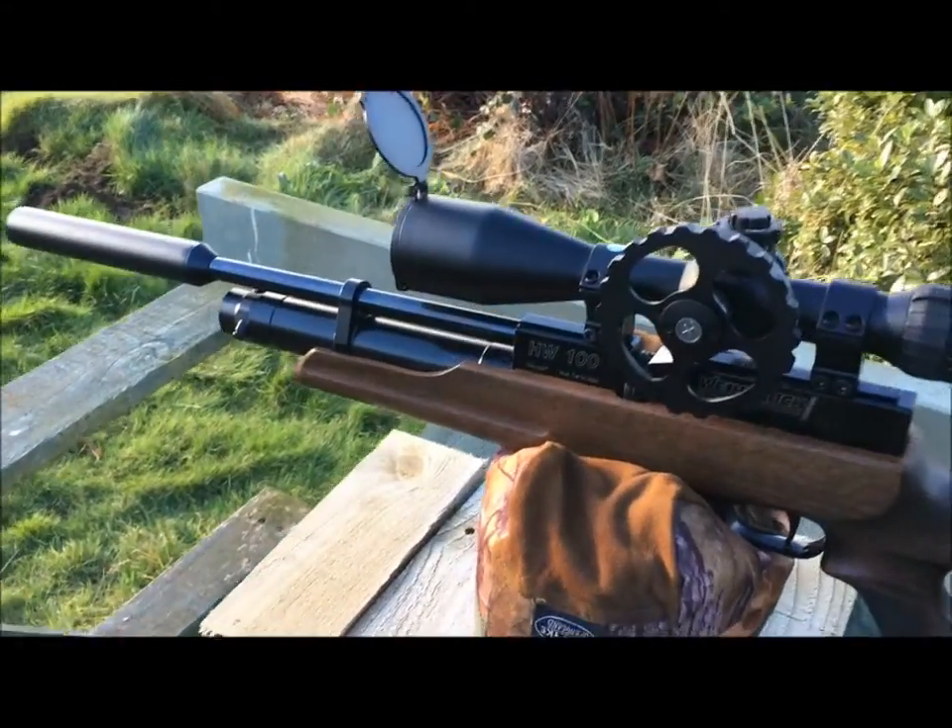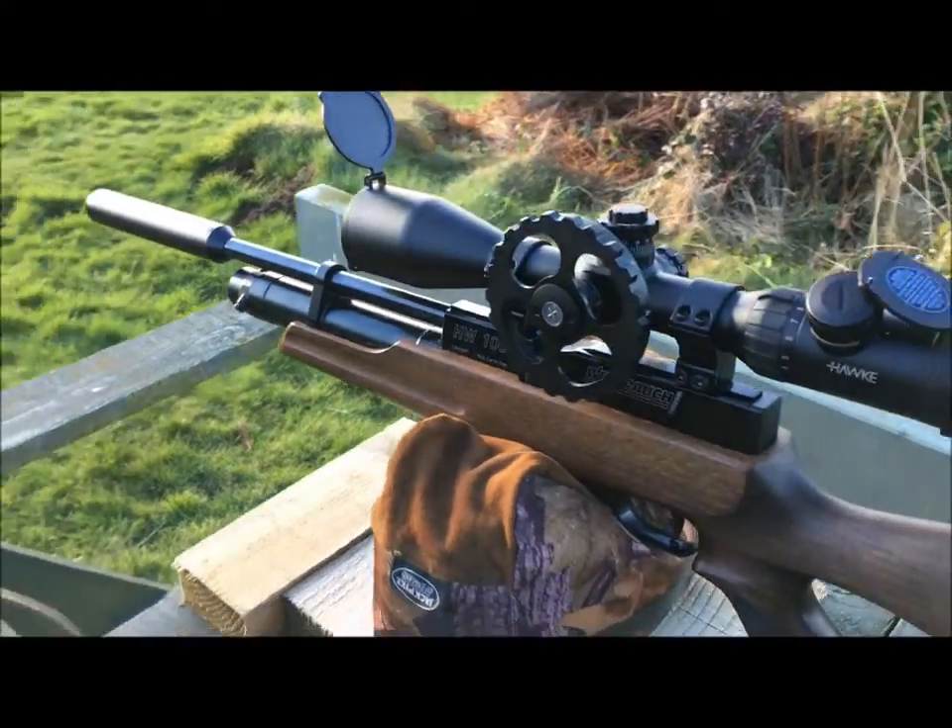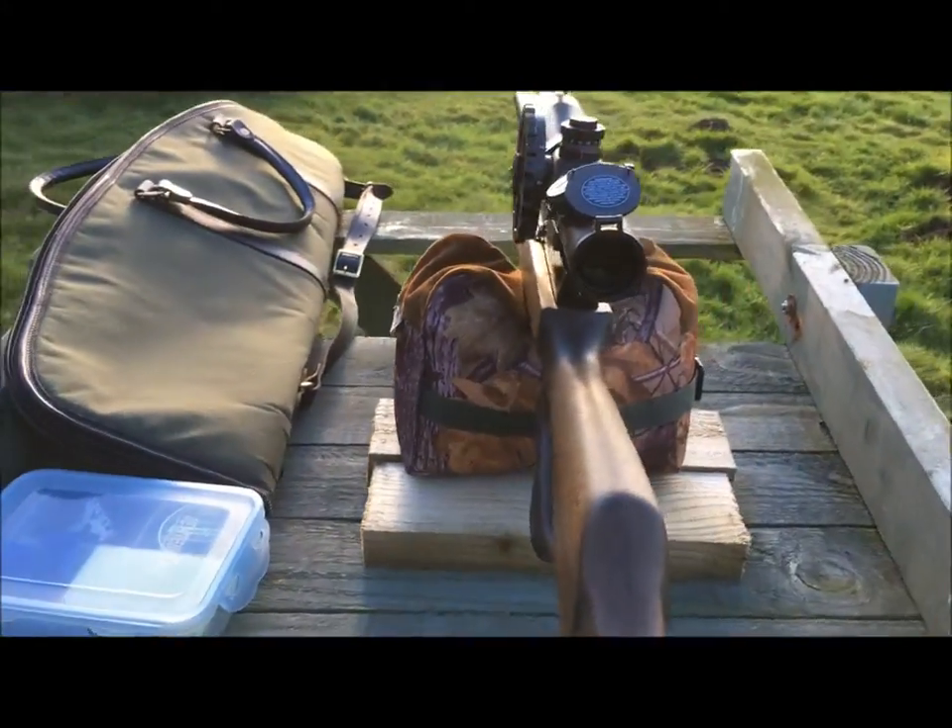I'm shooting cans of water with an HW 100 KT in .177 calibre, sub 12 foot pound.